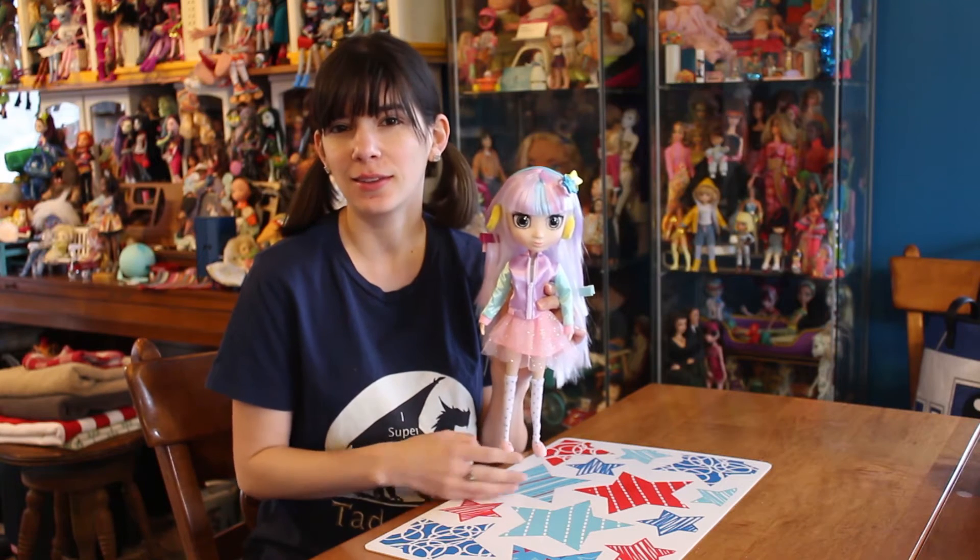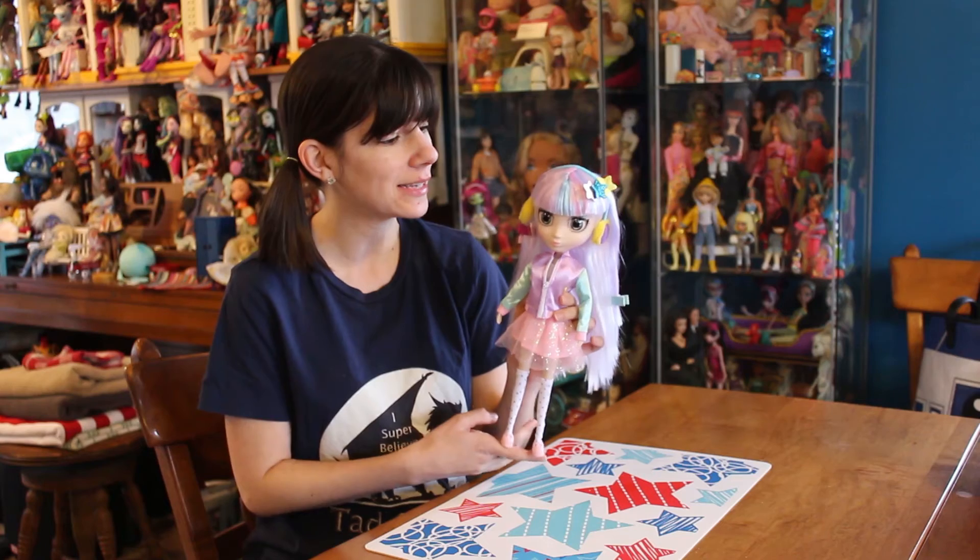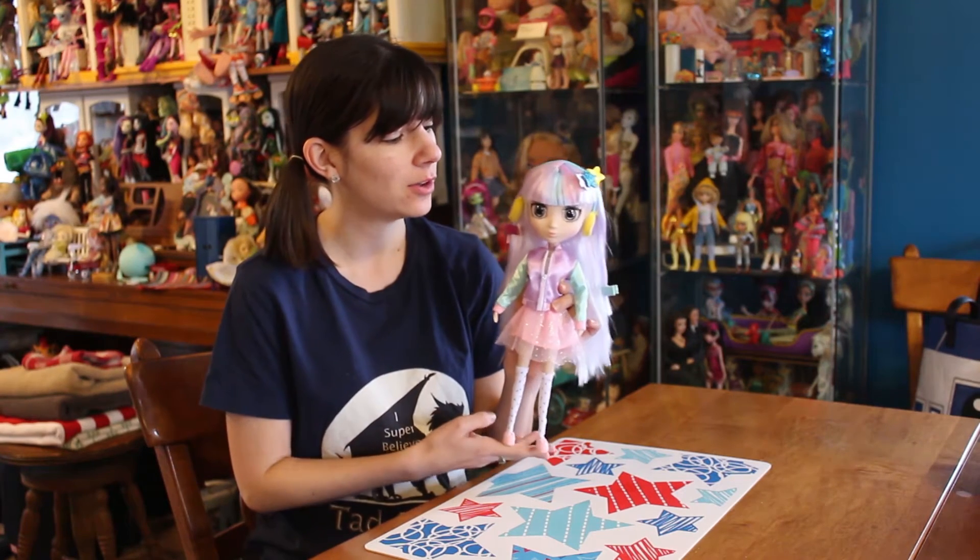I really like this line. I think they're really cute, and they're different from a lot of the stuff that's on the toy shelves at the moment. This is a second wave Suki.